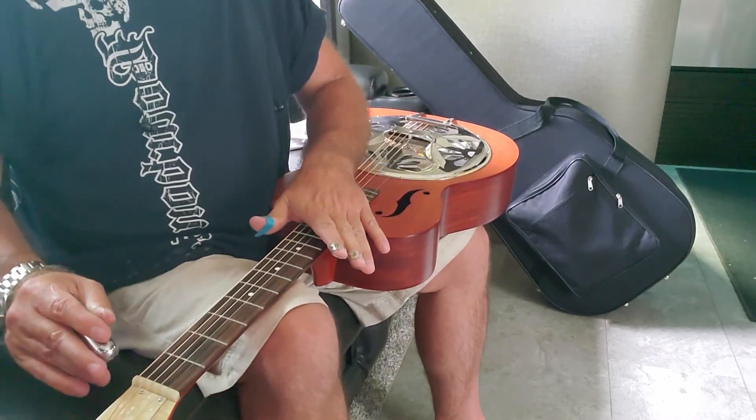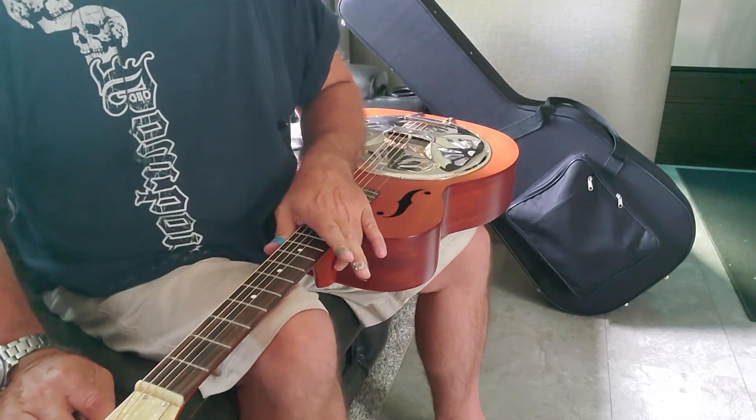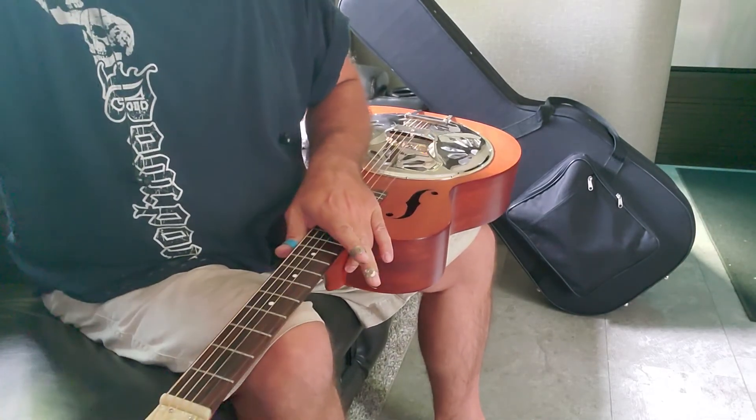Well, maybe in 30 days I'll be able to play one a little better, but that's my first time playing a dobro.